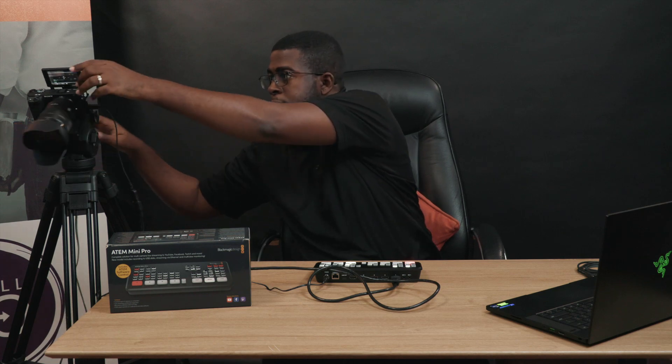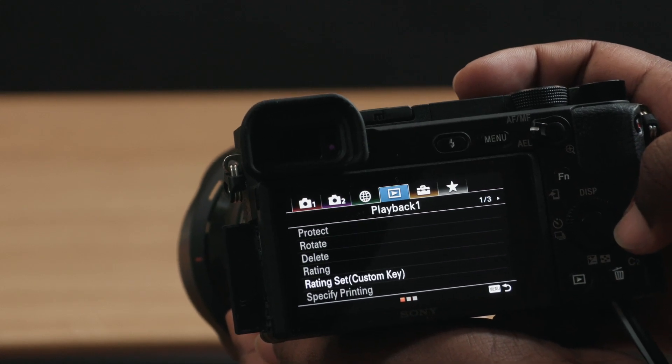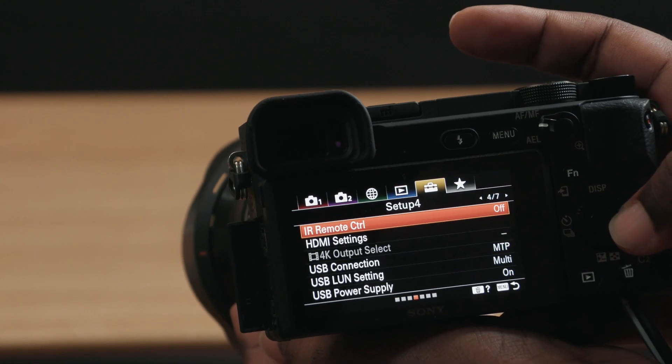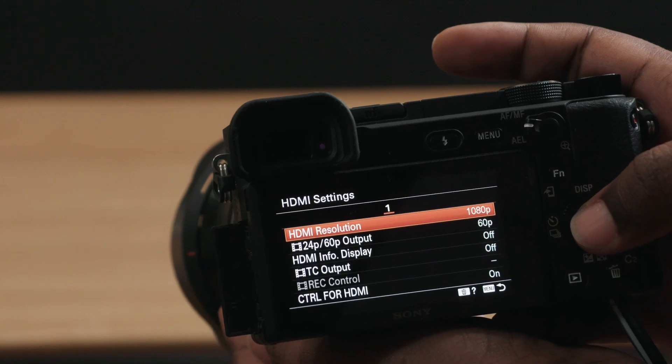If you're using the Sony a6400 like I am, you can do this by hitting the menu button, going over to tab five which says Setup, then moving over to page four and scrolling down to HDMI Settings. There you can choose the HDMI resolution — whether you want 1080p or 1080i — just ensure it matches your switcher. If you try one and it doesn't work, just try the other.